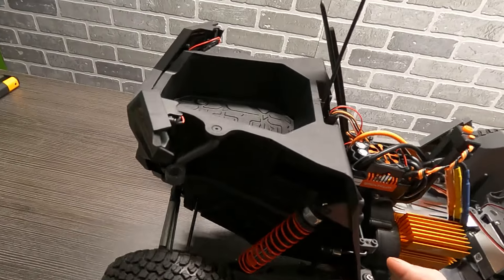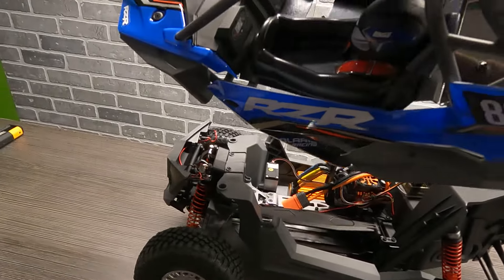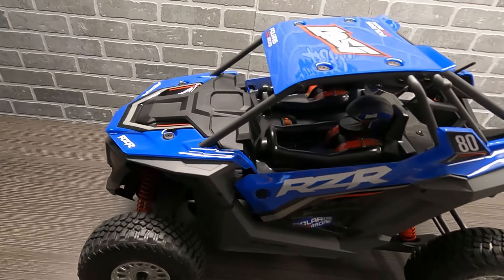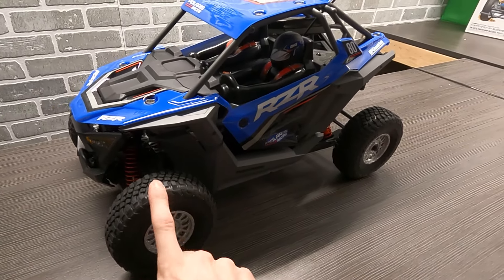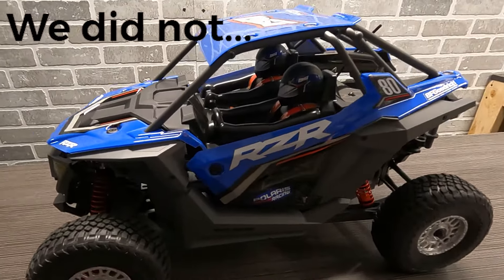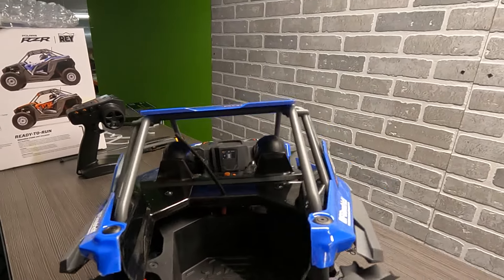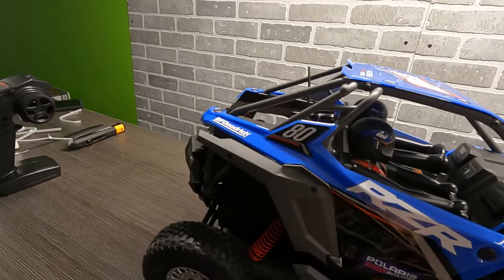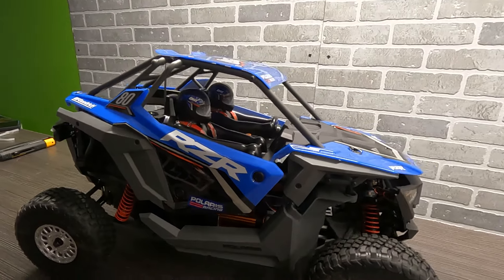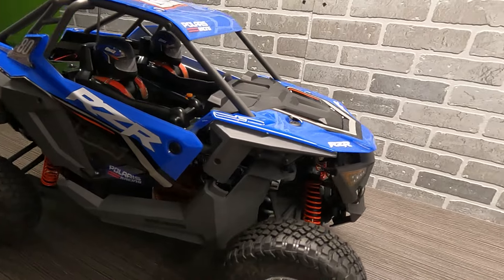So yeah, that's a quick overview of this new Losi RZR Rey — it's definitely a really neat vehicle. I'm real curious to see how this drives. We have a little bit of crappy weather on the way here in Michigan, so we're probably going to end up throwing some paddles on this bad boy and running it in the snow. This body is super detailed — it's almost an identical copy of the Polaris 1000, their 1000 Trail I believe it's called. Very cool.